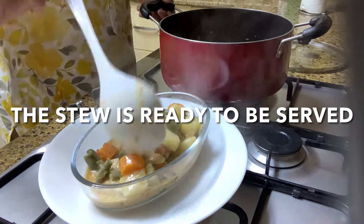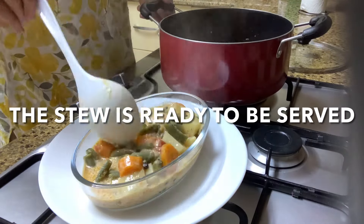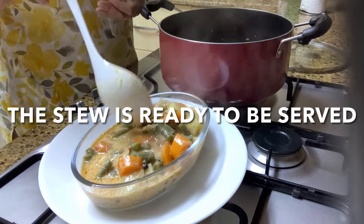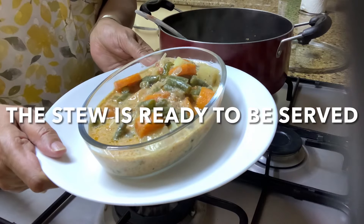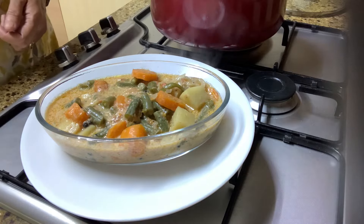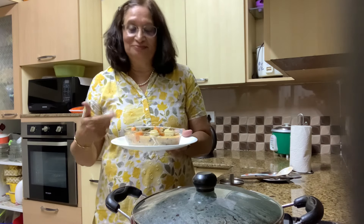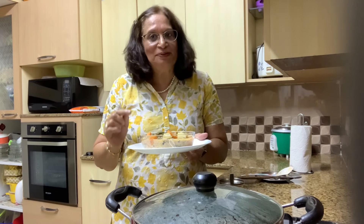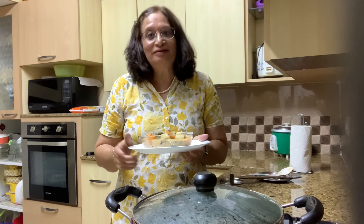Such an awesome aroma coming out of our stew. This is good for lent when you want to cook something vegetarian, so this is a great dish to serve during lent. Our vegetable stew is ready — a simple stew made with carrot, potatoes, and green beans.